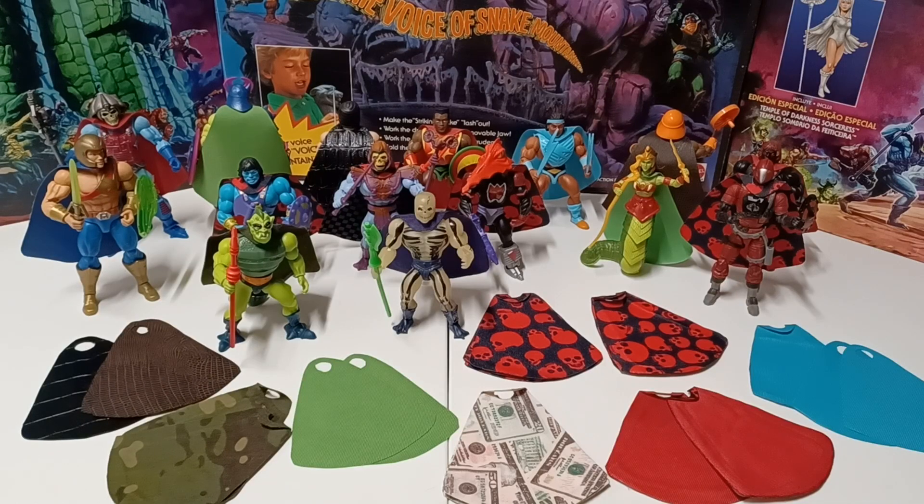Warning: this video may contain foul language, crude humor, and is meant for an adult audience. Hello and welcome to another edition of War Journal Toys. I'm Jason, your toy vigilante, here to be your forward observer in your toy hunting missions. Today we're doing kind of a survey — inquiring minds want to know — video.